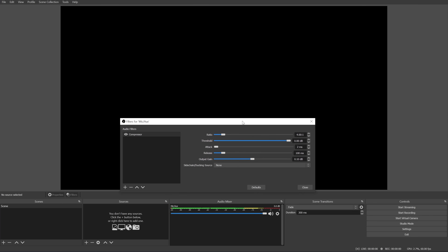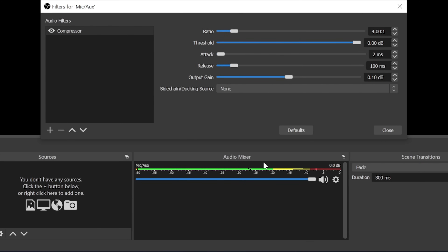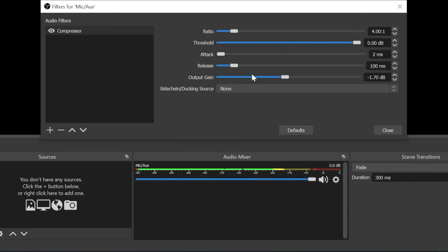Now you gotta watch the levels while you're talking and change the output gain. Switch to the cheap mic and talk really quietly, then change the output gain until your quiet voice is going right to something like the middle of the yellow — maybe even to the start of the red if you want a really compressed and edited voice, but you can play around with this afterwards. So talk really quietly and up the volume by adding gain until the quiet voice hits the middle or end of the yellow.